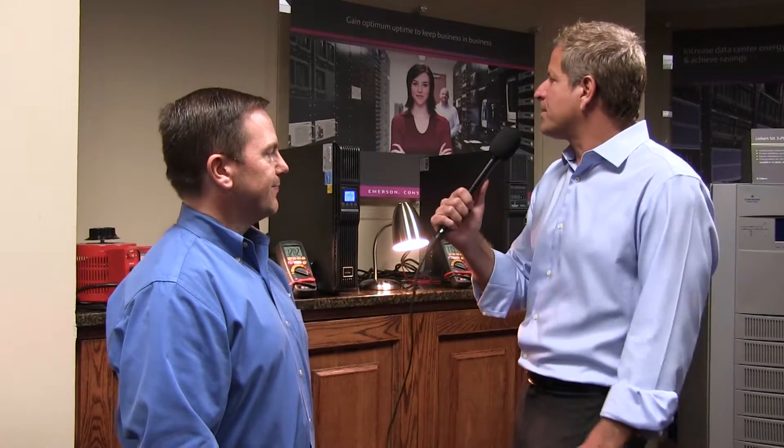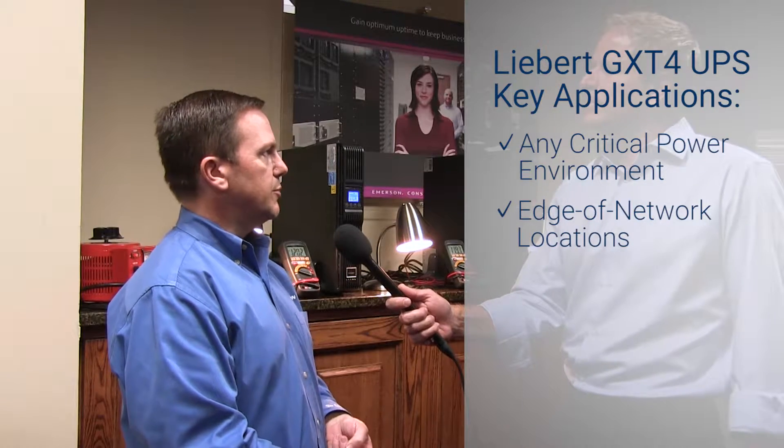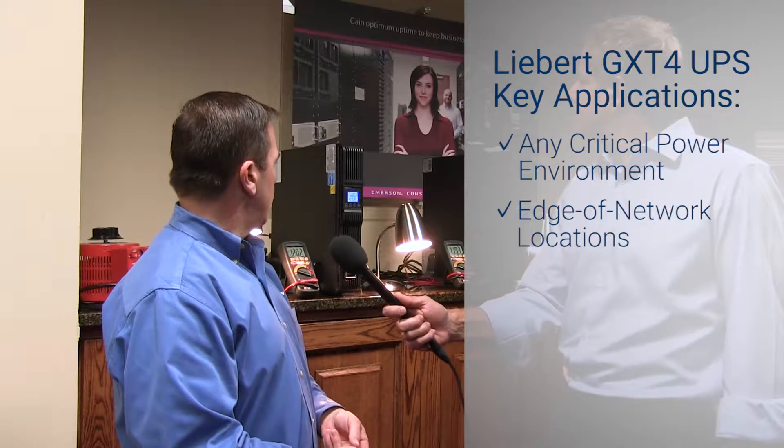Wow, lots of features there. So tell me a little bit more about what kind of KVA ranges does this have and really what's the best application for the UPS? Sure, well it is a true online double conversion UPS, so the key application is anything where critical mission, critical power is required — edge of network locations for customers that may have voice over IP phone systems or other systems that just can't lose power in order for the customer to conduct their business properly. As far as the available sizes, the Liebert GXT4 ranges from 500VA all the way up to 10kVA in various voltages as well.